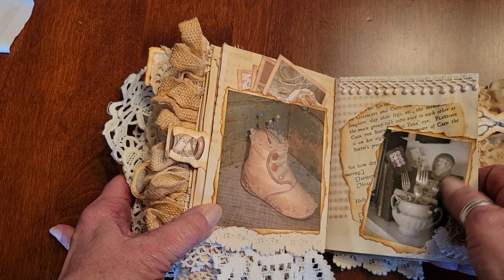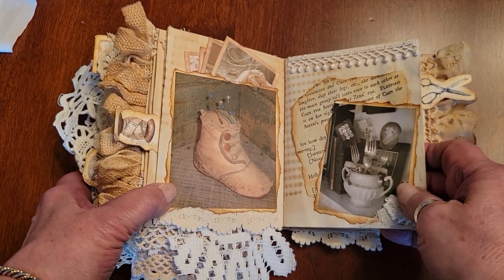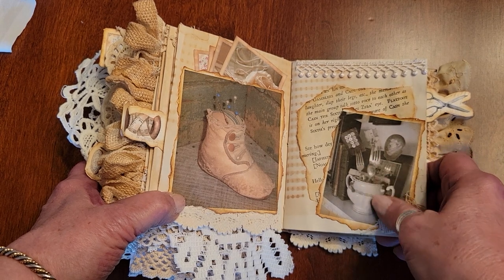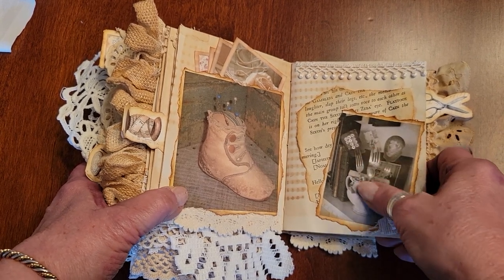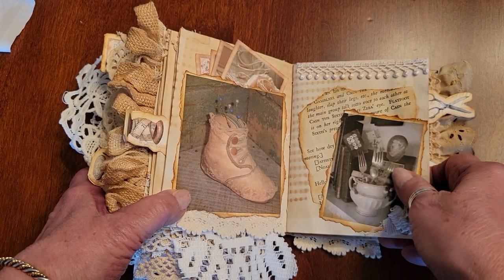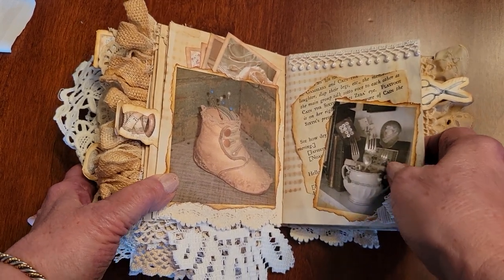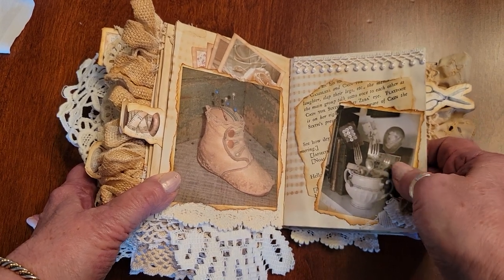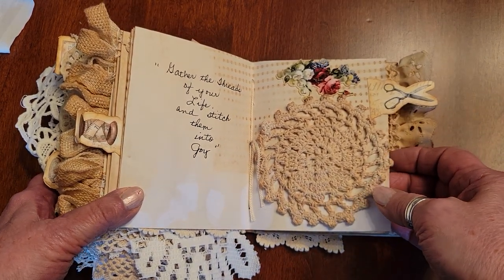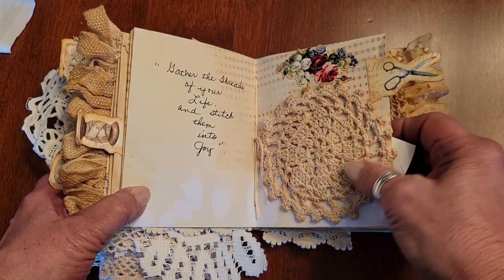Another terrain with forks and buttons and all kinds of things sitting in it. I remember when I used to go have lunch at my great-grandparents' house down the street — my grandmother's family was from New York and they had wonderful ornate silver. The silverware was always sitting in a cut glass celery jar upside down, waiting for the next meal. It was just a table ornament, and I loved it from the time I was a little child. This says 'Gather the threads of your life and stitch them into joy.'